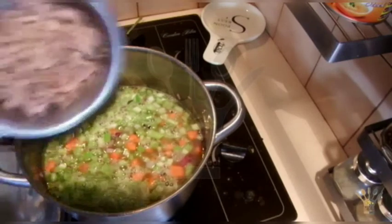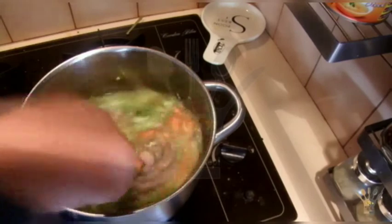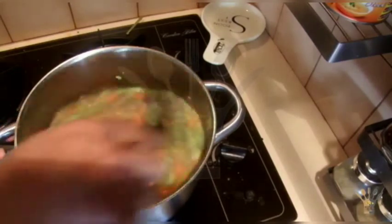And into that the mutton or the lamb. I am going to slow cook this for about 1 hour.